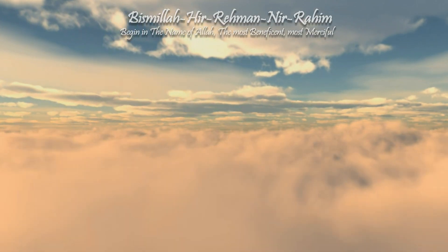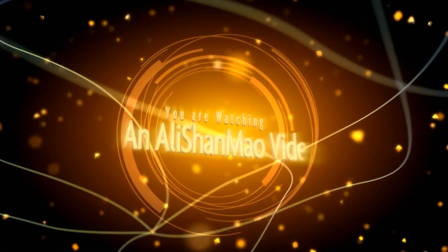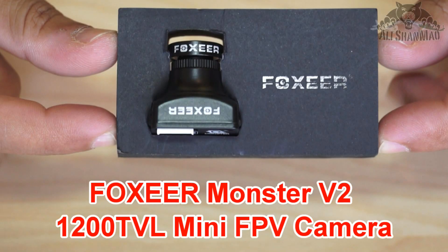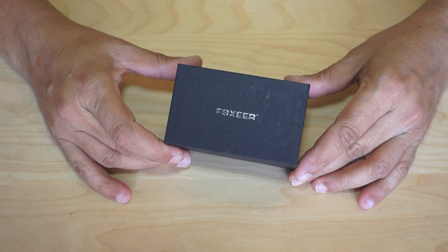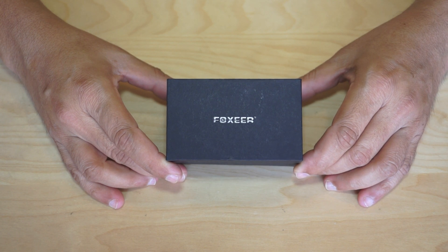Bismillah ar-Rahman ar-Rahim. Assalamualaikum and greetings. Alishanmaw here. This is the Foxeer Monster V2 FPV camera, specially designed for professional and serious FPV racing pilots or FPV racing drone pilots.